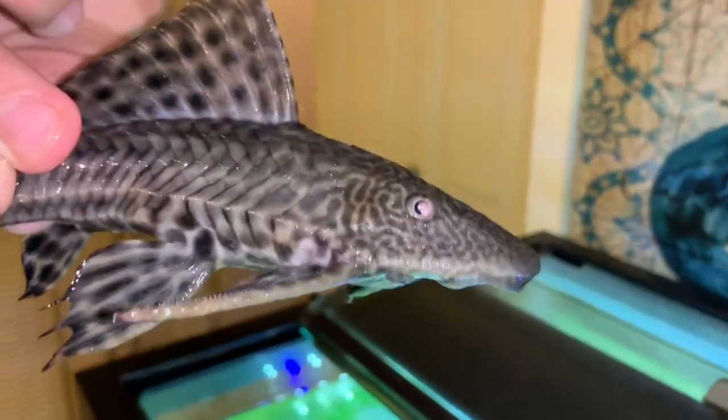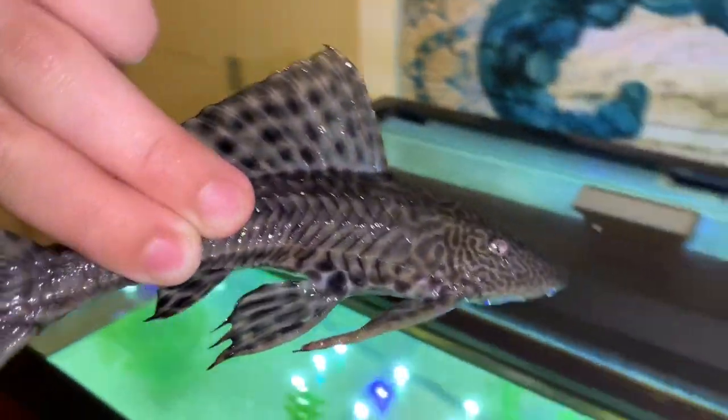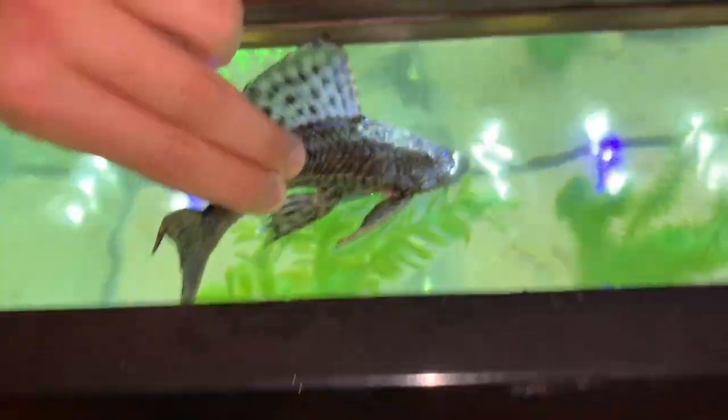Alright guys, here's the beautiful pleco! As you can tell, this guy is huge and has a really pretty cool pattern. We're gonna release him right now — it's been maybe like 25 minutes, so let's see how he goes.